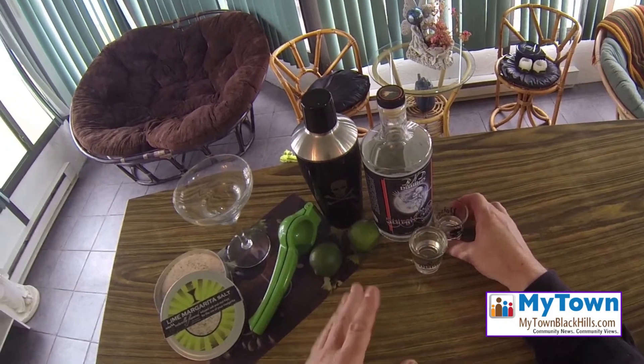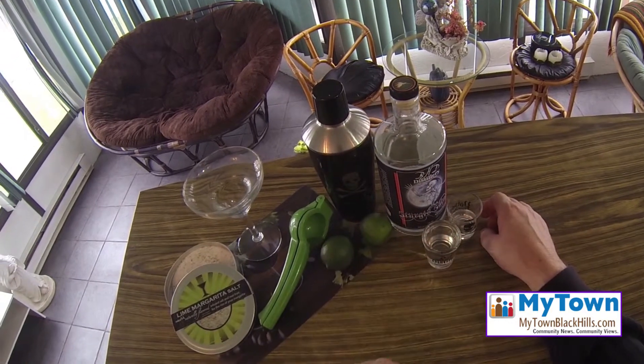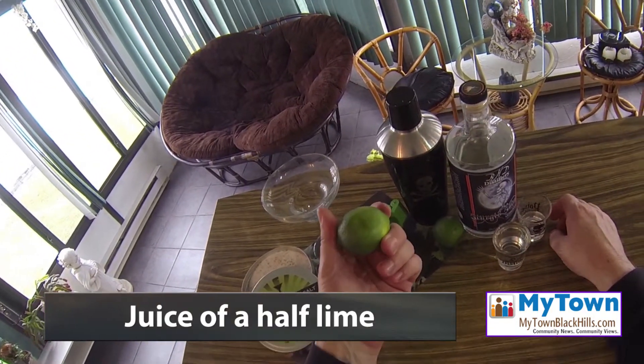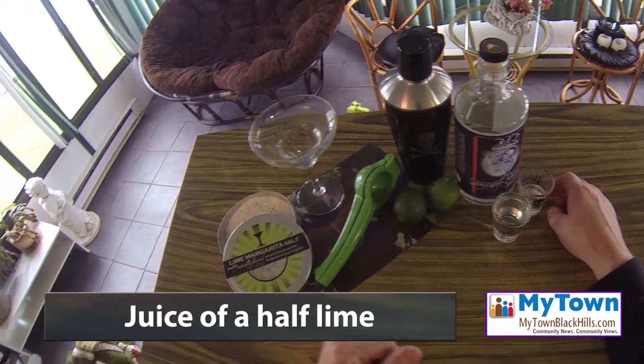You could go more or less depending on your taste, just remember the ratio is two to one. For the mixer, lime should be the juice of half a lime for this, but these are so small we have two.